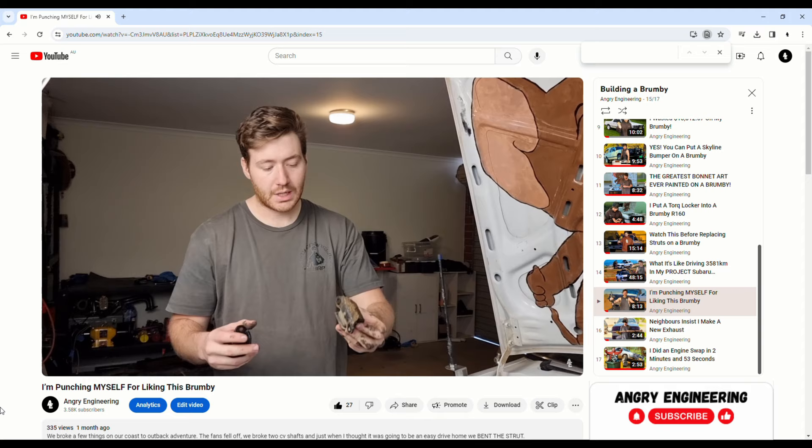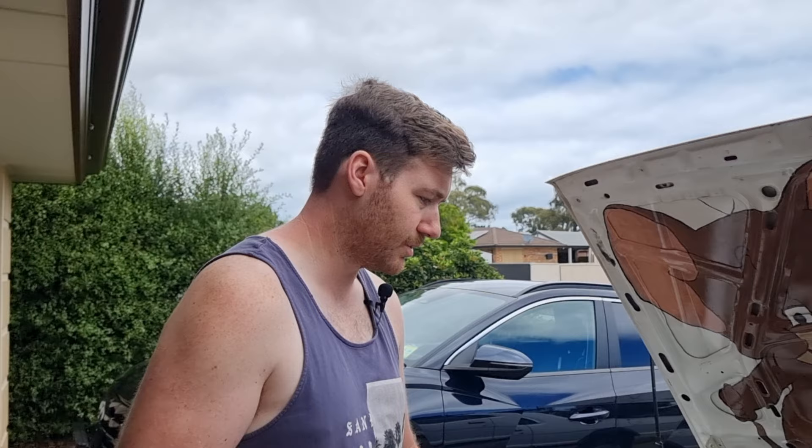We replaced our engine mounts in the engine bay because the engine was rocking over and touching our CV shaft, cutting all our boots off. And that's why we went through so many CVs this year — I think we're up to four or five on that one side.